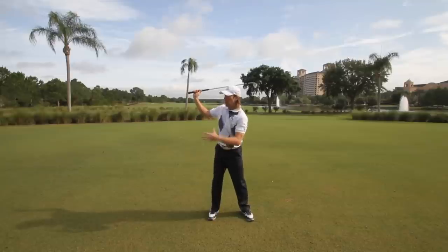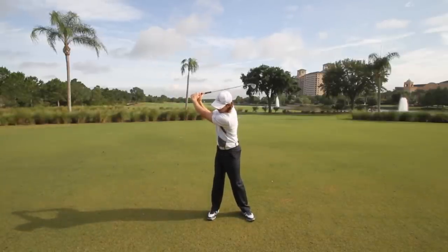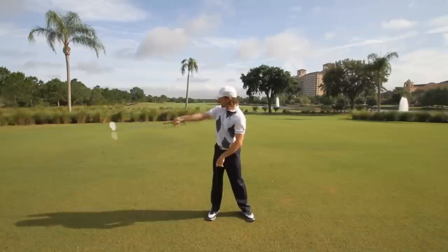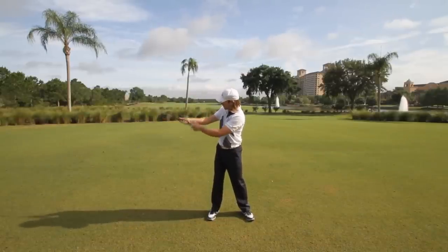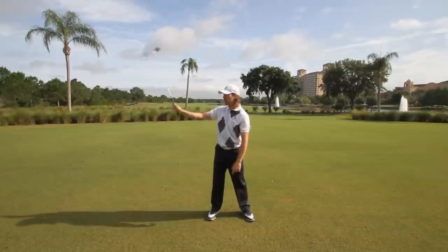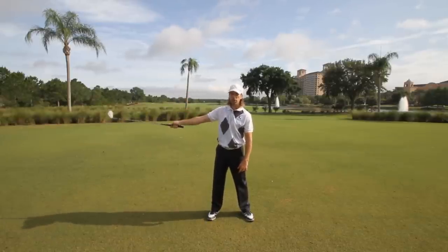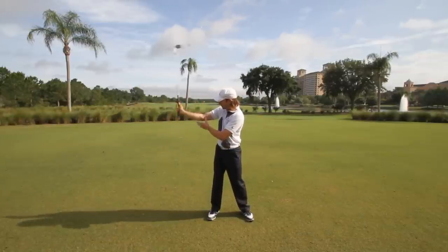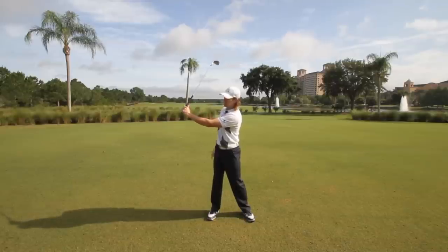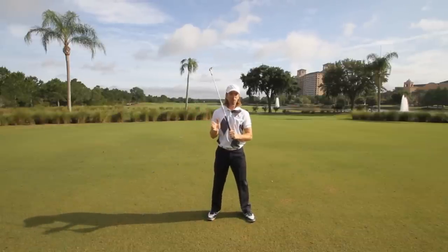How would I create that unwanted movement if I wanted to? First, I could take my right wrist and push against the shaft with my thumb, or yank down with my hand in a hammer motion — that would make the club throw out. Second, I could take my right arm and move it from my elbow, which also causes the club to throw out away from me. Third, I could take my left thumb and push against the shaft and make the club go out that way. So those are three common causes — and all three of them involve pushing.